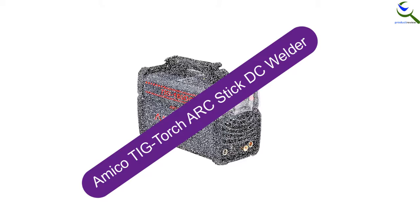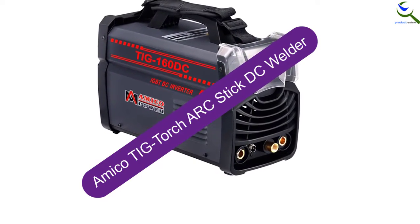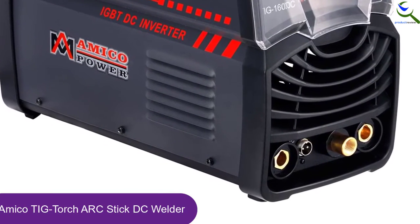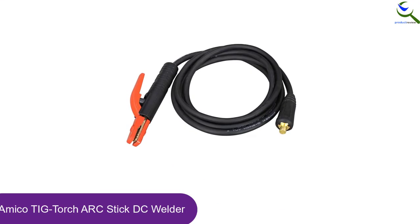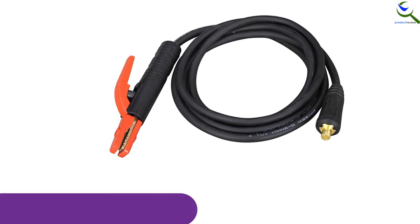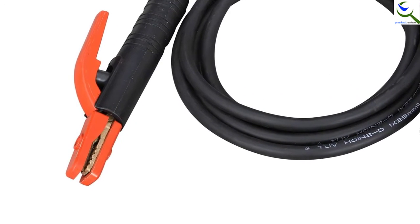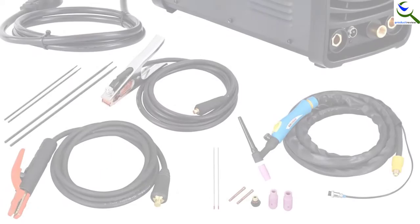And finally at number 1, we have the Amico TIG Torch Arc Stick DC Welder. Equipped with dual voltage input, this one will deliver flawless performance. It lets you use it from anywhere you want and comes with a cable and electrode holder. Additionally, the TIG welder delivers optimal performance and it has multiple features. This delivers powerful performance and can be ideal for different types of materials including copper, chrome, alloy steel, cast iron, stainless steel, and mild steel.